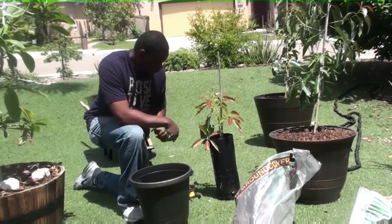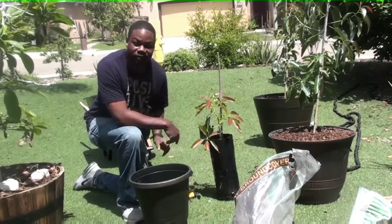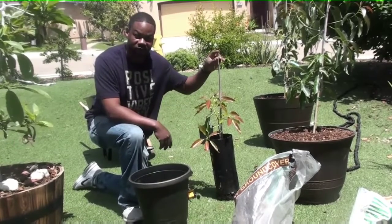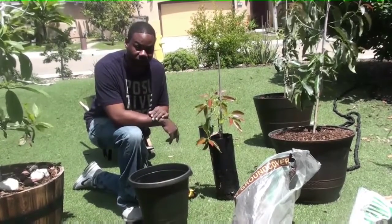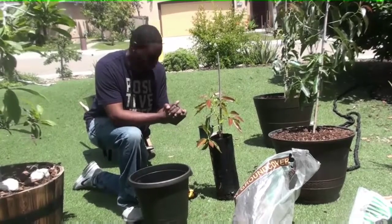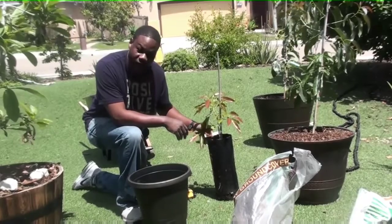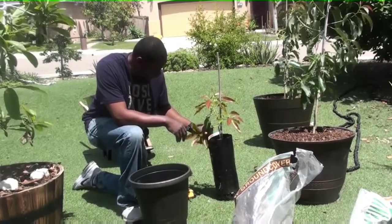Alright, hello all. So I wanted to do this video for the gentleman. I won this gem avocado tree from San Diego Tropical Gardens. I was lucky enough to comment and subscribe to his page and win a giveaway.